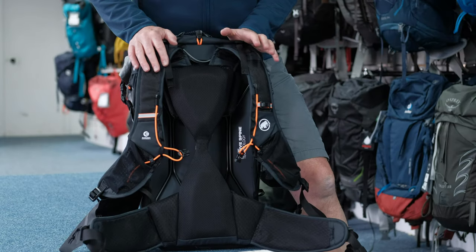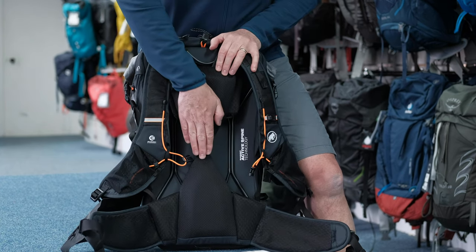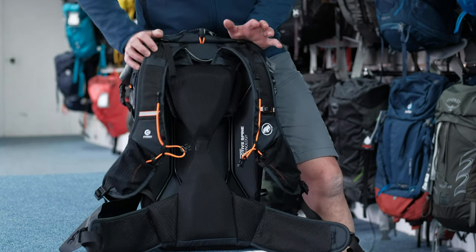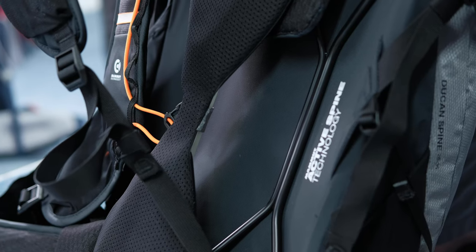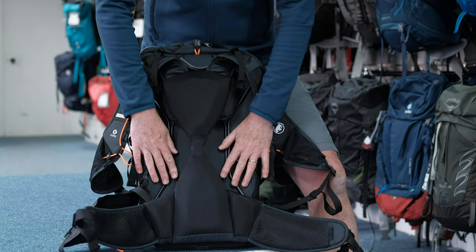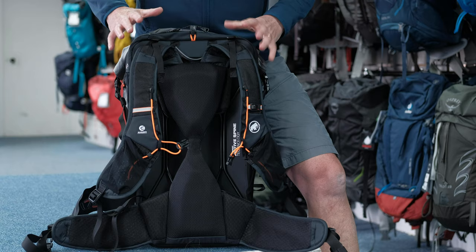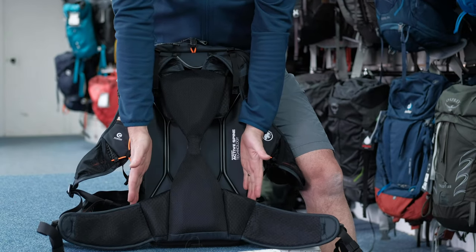Let's talk about the back system on this Dukan Spine rucksack. You might be wondering why it's called the Dukan Spine — that's because there is a flexible spine rod running down behind this material here, which connects the shoulder and the lumbar pad of the pack. But first, let me talk about this wire frame, which is the absolute stable backbone of the pack. It's a lightweight sprung alloy frame that gives a little bit of flex to the pack and also creates an air gap for plenty of ventilation, transferring loads from around the shoulder area down through the pack into the hips.